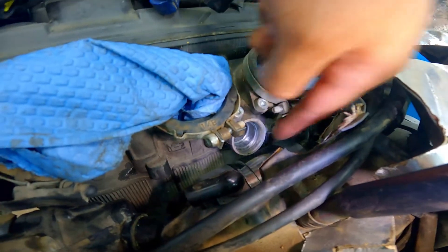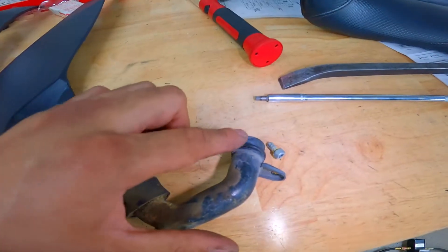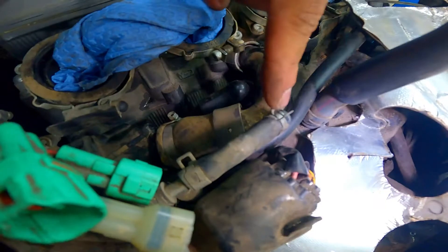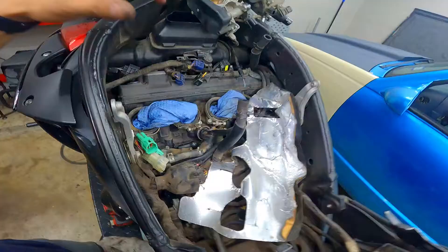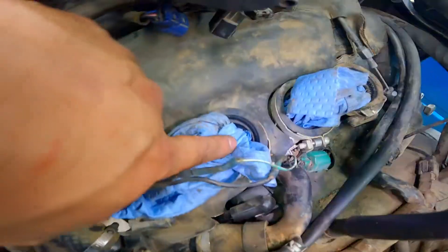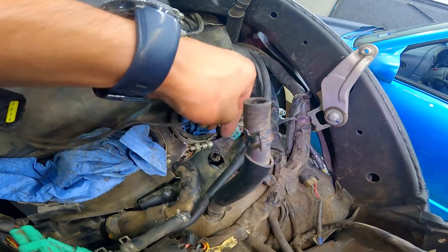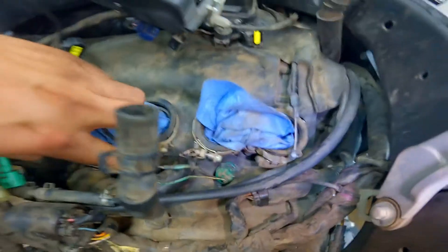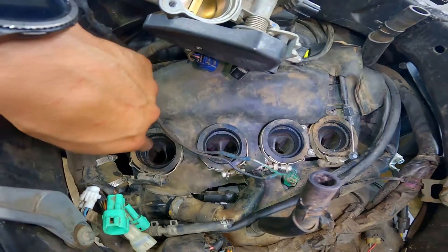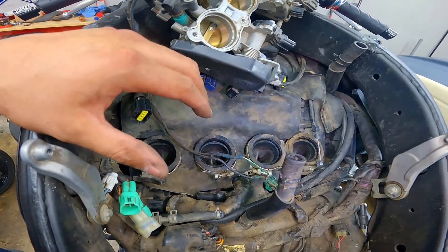Next we're going to put the coolant pipe back on that we removed earlier. Put just a little bit of grease on this gasket to make sure it slides in there easily and we don't risk messing up the gasket. Got this bolt tightened down, got the clamp to the thermostat housing tightened down, and got this little hose reconnected with the clamp on. From here we're doing everything backwards. Put the shield back on, but be sure the shield doesn't cover where the throttle bodies are going to clamp onto — basically any of the four rubber pieces. Start off with the sensor that's really hard to get to with the throttle bodies on, connect that back in place. Then we can remove these paper towels, and put a little bit of grease on all four rubber pieces so we can push the throttle bodies down in place.